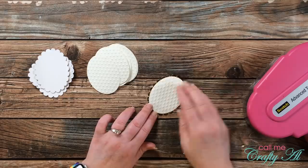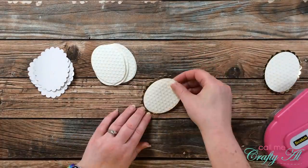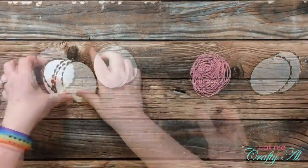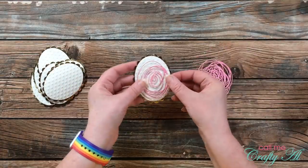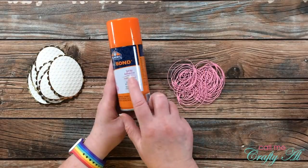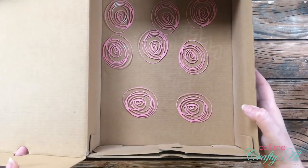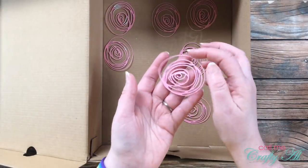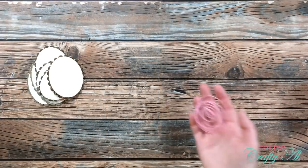For the next part of assembly, I placed the embossed ovals centered on the gold foiled scalloped ovals. Once all the ovals were together, it was time to place the Scribble die cuts on them. Because these are very fine, I decided to spray them with Elmer's Craft Bond off camera so I didn't spray the camera. When I bring the box back in, they are tacky on the back and ready to be placed down.